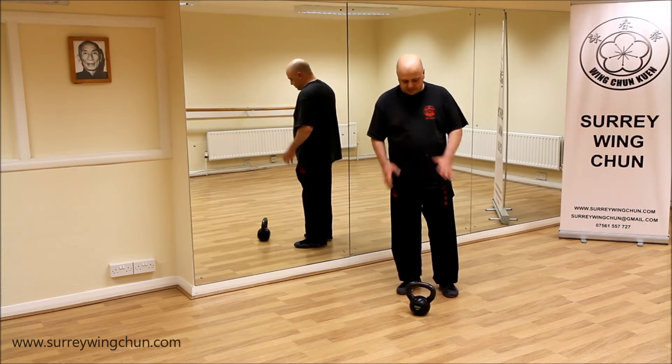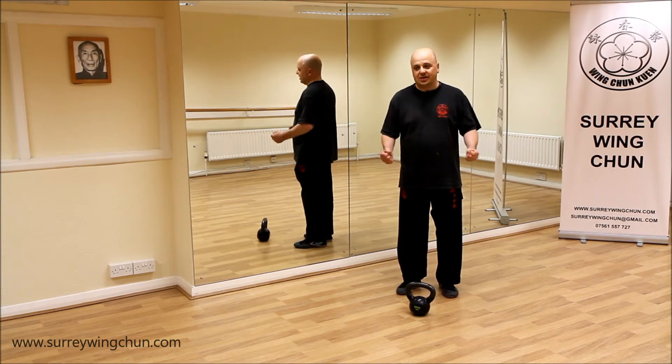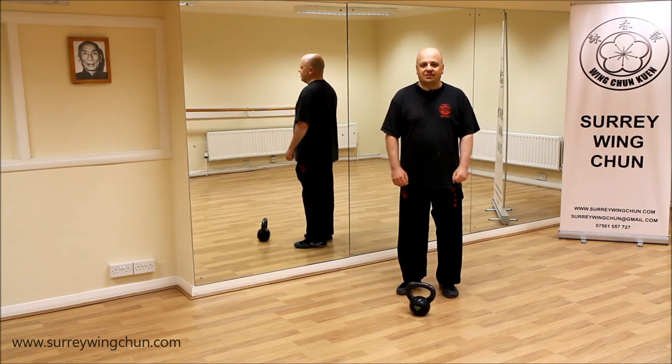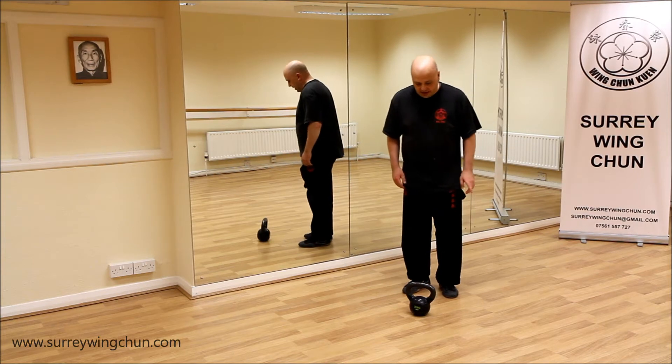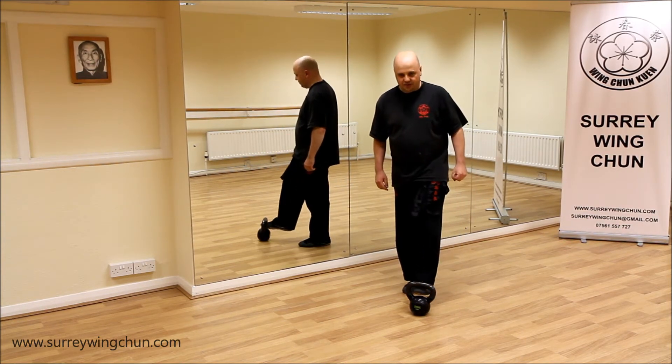I brought in my kettlebell. I generally don't train the top half of my body with it because I find weightlifting not very good for Kung Fu, personally anyway. You can build up your strength by doing other exercises — Kung Fu exercises.